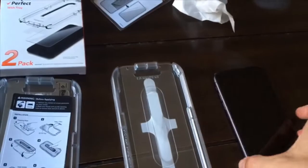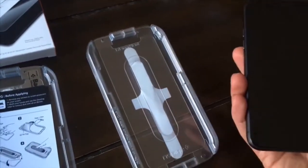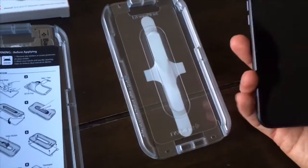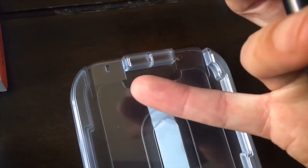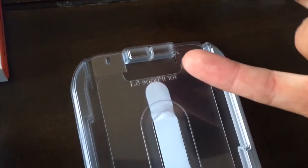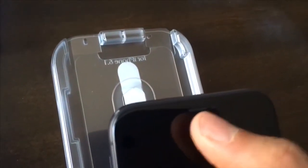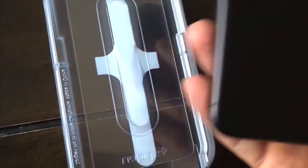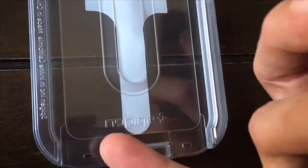Now the iPhone will go upside down onto the protector. Notice where the cutout is in the protector — that cutout is for the top of the iPhone where you would listen on a phone call, and that goes at the top. At the bottom where it's flat across the bottom on the phone, it's flat across the bottom on the protector.